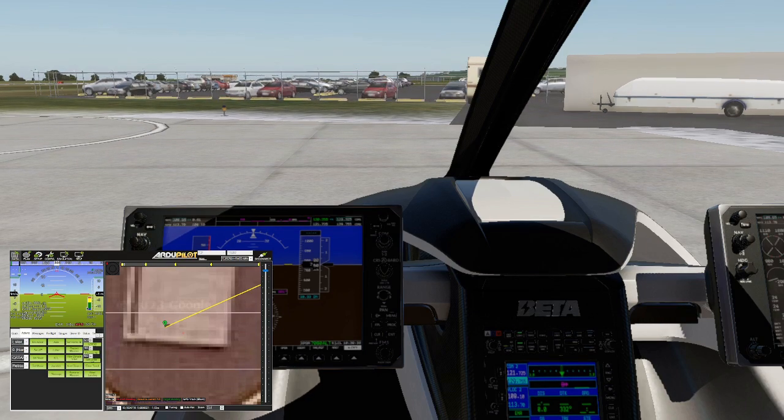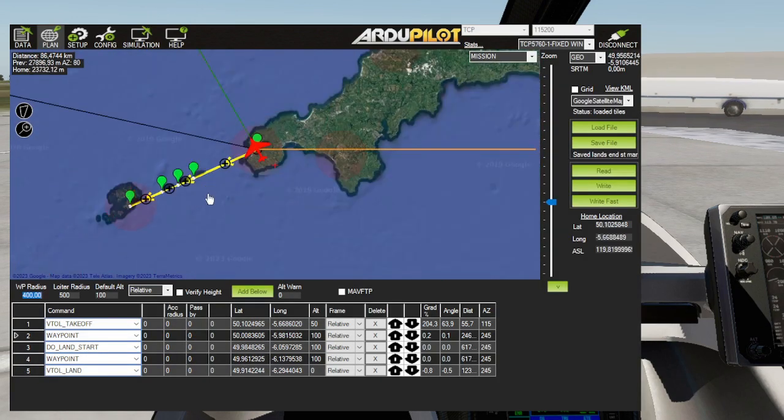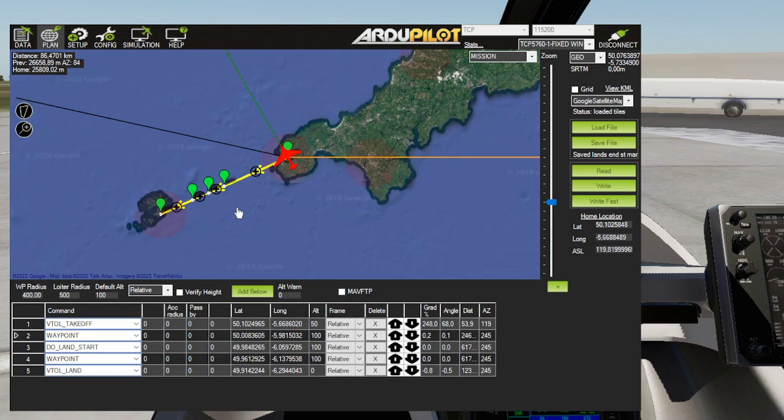Let's talk first about how we're going to do it. Here's the plan. In the future, this is when one button flying will be happening - just press the green button to go.